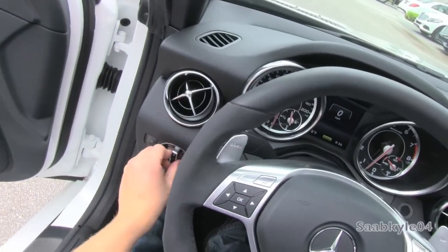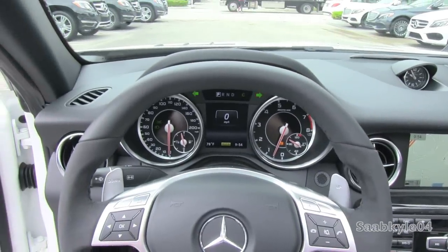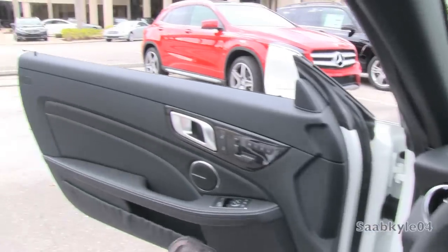We're going to flip on the automatic projector headlamps, rear fog lamps, and hazards. Both windows are fully automatic, and we're going to check out the exterior.